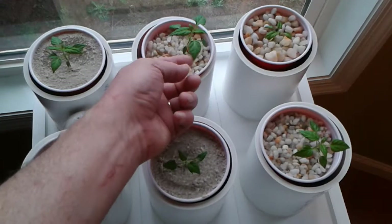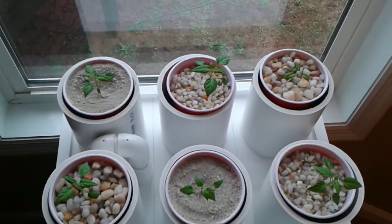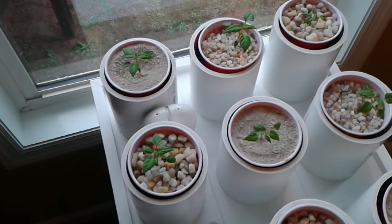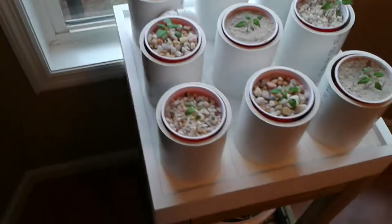These are some tipene peppers that she has growing here. It's rolling along nicely on this rather dreary day. She's had it going for about a month now. But basically it's an ebb and flow system.